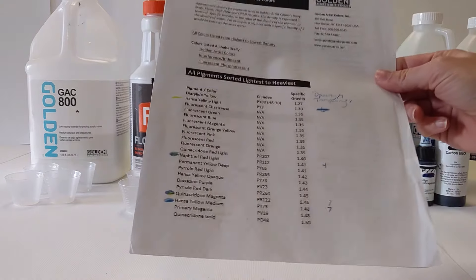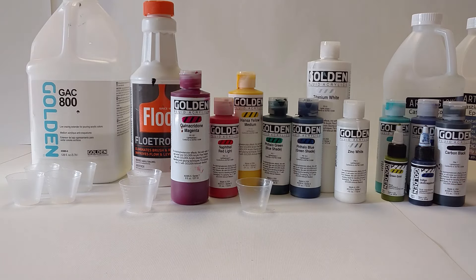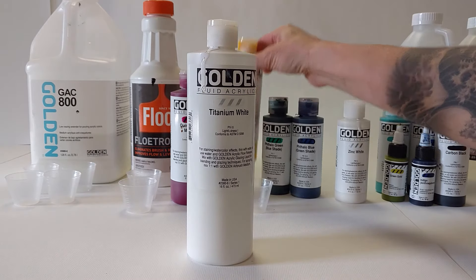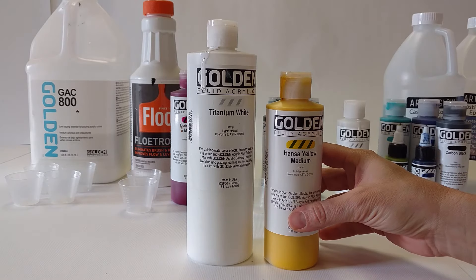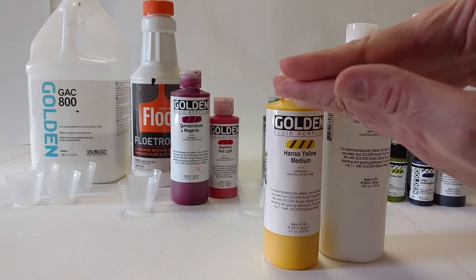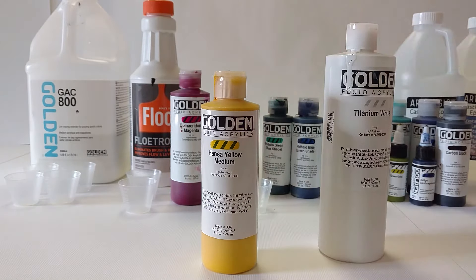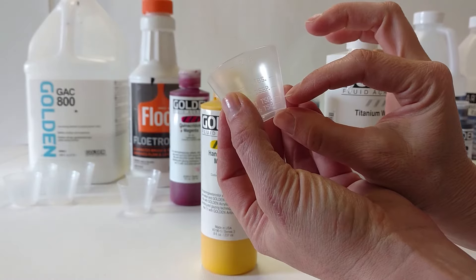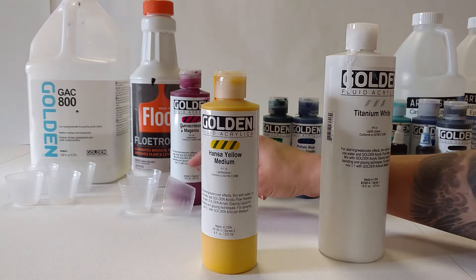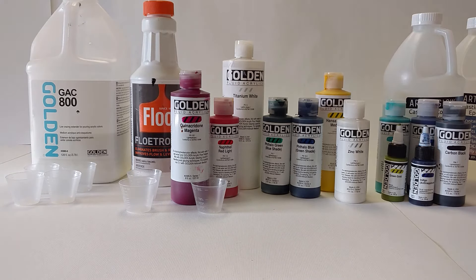For instance, they provide a density chart. If you know the specific gravity of your pigments, you don't need to use silicone. If your titanium white is more dense than your Hansa yellow medium, then when you swipe the white over top of the yellow, they want to switch places — the white wants to go down and the yellow wants to come up, and that is how you get your cellular formations. Or with a flip cup, if you put your white on the bottom, then yellow, and then flipped it, the white is going to want to go back to the bottom and yellow will come to the top. I've done it, it works, and you don't have to use silicone.